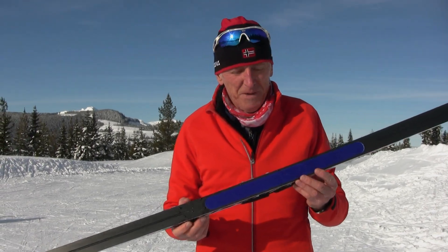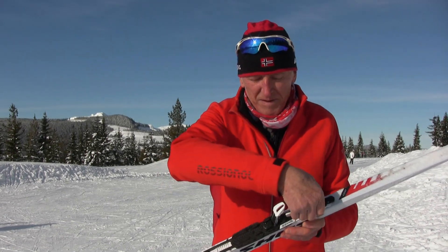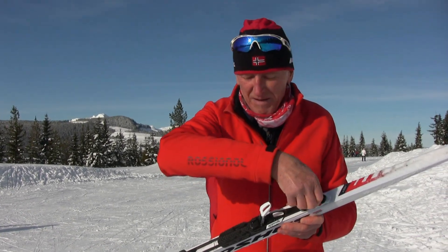Skin skis are becoming more popular these days for classic cross-country skiing, and to help fine-tune the glide and the grip, the new Move Switch binding is a great invention.